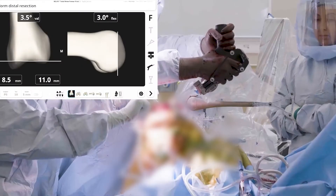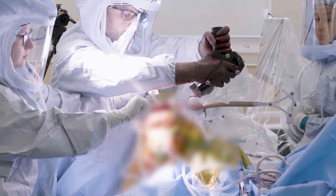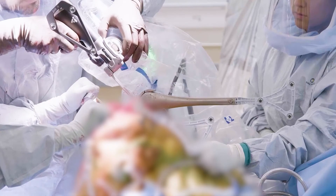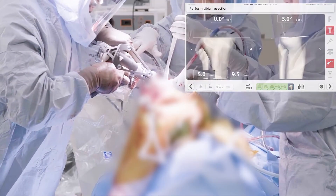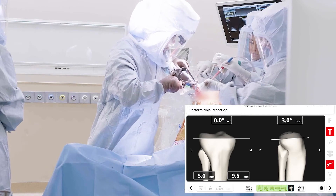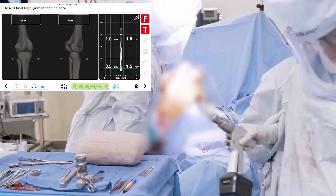Once the bone resection plan is completed, your surgeon will utilize the robotic system to complete the bony cuts with an accuracy of 1/32nd of an inch. Therefore your surgeon will be able to precisely position the final implants. It is important to note that your surgeon is in complete control of the robotic system from start to finish.